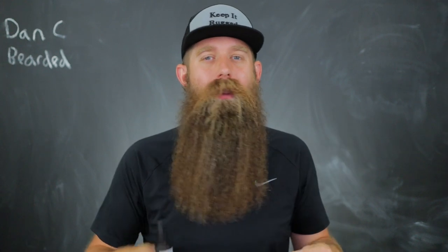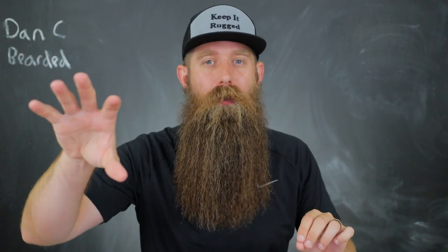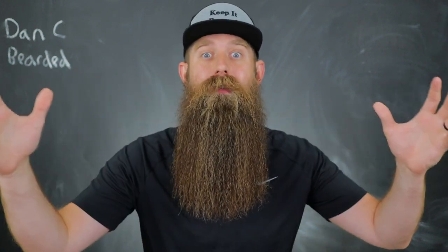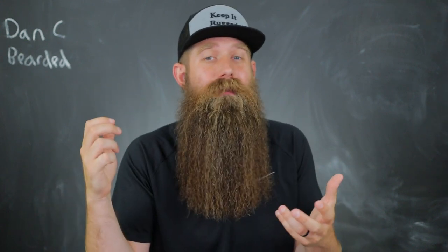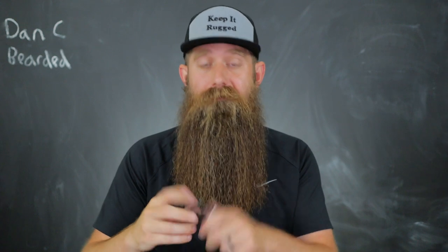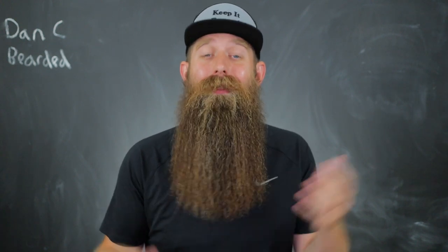Just a quick hitter today — I really want to do more on covering brands you can find in-store at your local drugstore, Target, or Walmart, and give options for guys who don't like buying online and want something cheap that they can get right now. I'd recommend this one — give it a shot. Let me know if you have any questions or thoughts. Thank you guys. Dancy Bearded — stay bearded and stay positive.